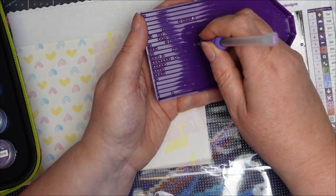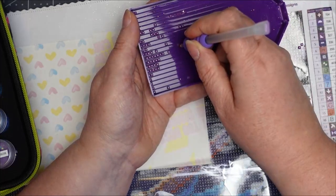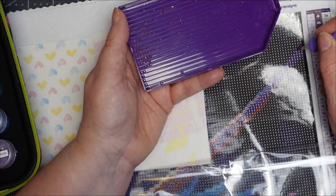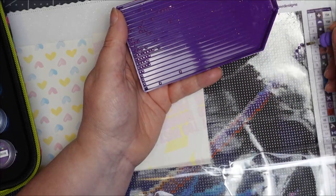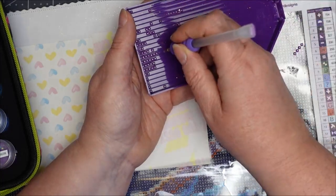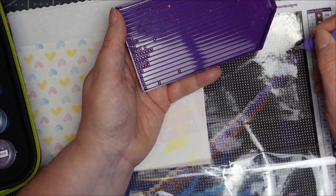You can go as fast or as slow as you want — this is meant to be a relaxing hobby, not speedway. The more accurate you are, the better the result in the end. As soon as your pen loses a bit of stickiness, that's when you need to add more wax.